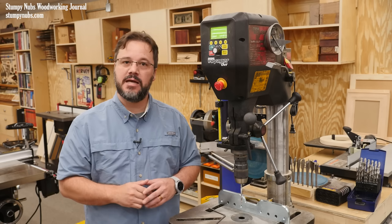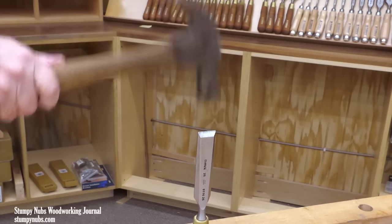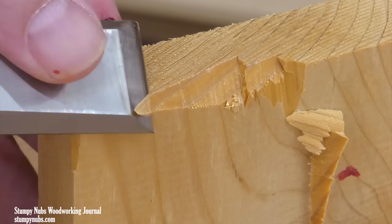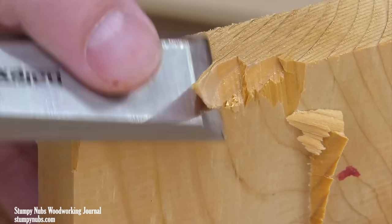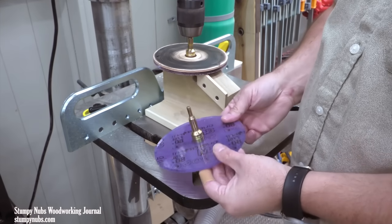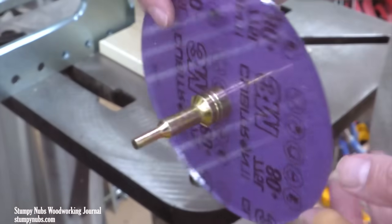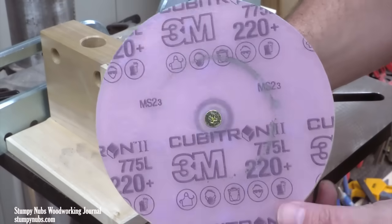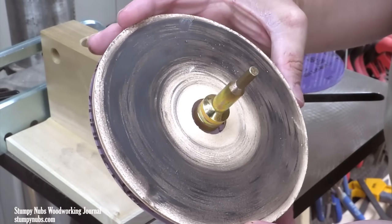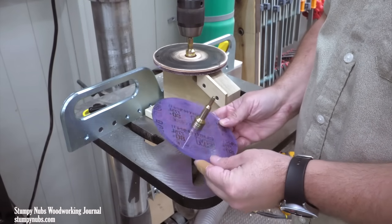I saved the best one for last. Here's one of the coolest things you can do with a drill press. I'm going to dull this chisel so badly that some of you might shed a tear, then restore it to a razor sharp edge in seconds — not minutes, seconds. I'm going to be using my drill press and a couple acrylic discs. One has some 80 grit sandpaper on the bottom and another has 220 on the bottom and a leather strop on the top. You don't have to make these — you can buy a set and they aren't expensive. I'll link to them below this video.